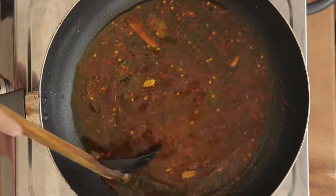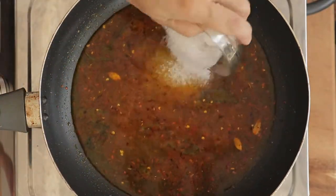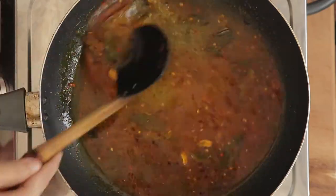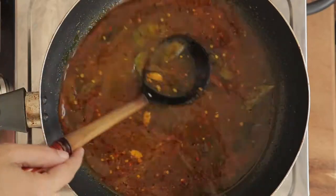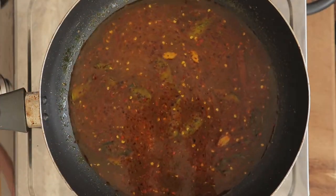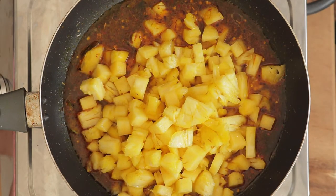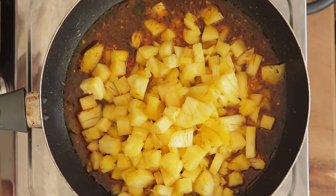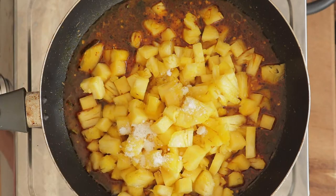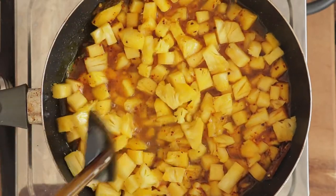Cook for 20 seconds and pour in 1 cup of water. Add the sugar and mix until the sugar is dissolved. Then add the cubed pineapples and season with salt.